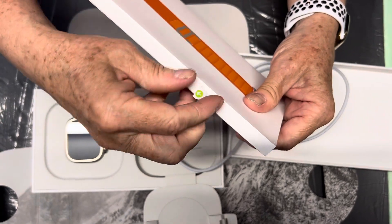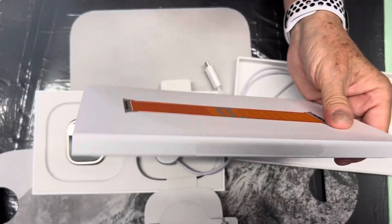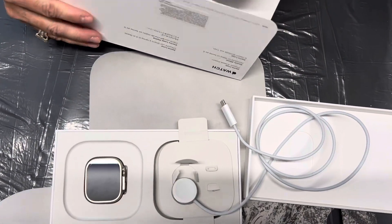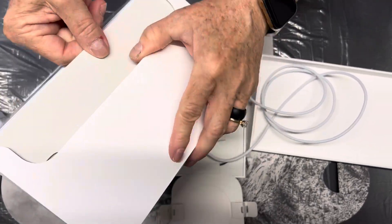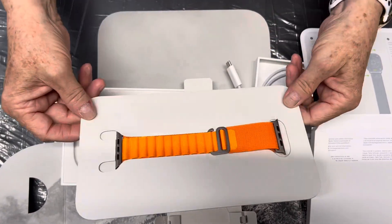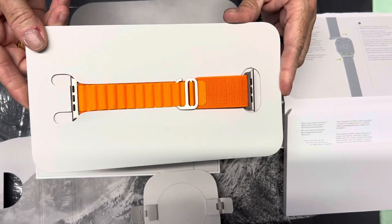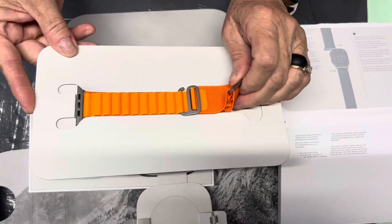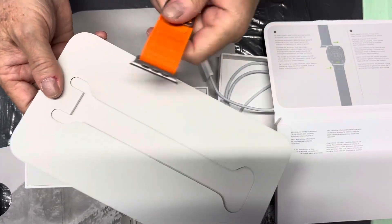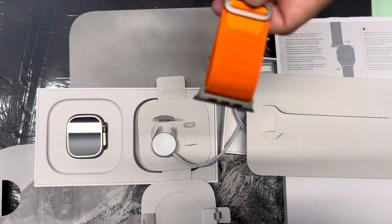This watch band — I believe we open it like this. Oh, look at that, isn't that sweet! So there is the actual band. I will pair it with my phone, put the watch band on, and I'll have to show you what that looks like. So we'll be back — thanks, God bless you!